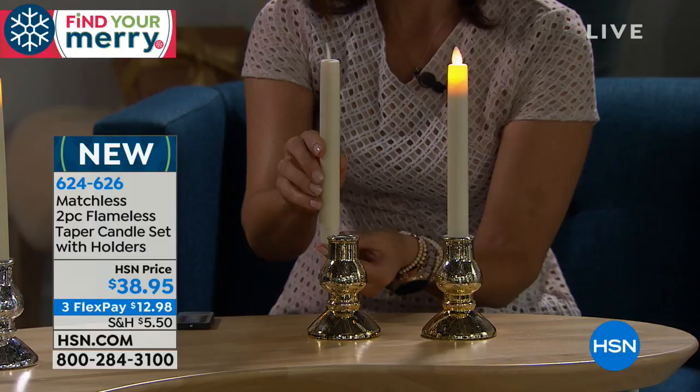These are flameless — lovely, elegant, and they look exactly like real candles. The top inch and a half of the candle illuminates, just like a real candle.